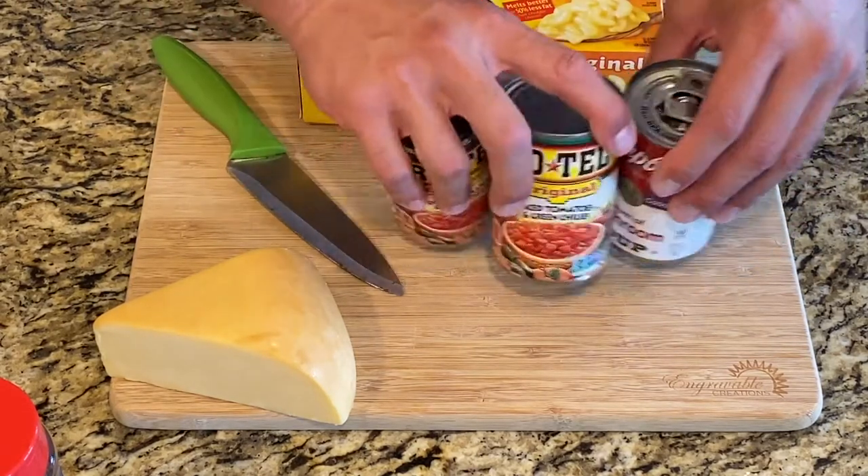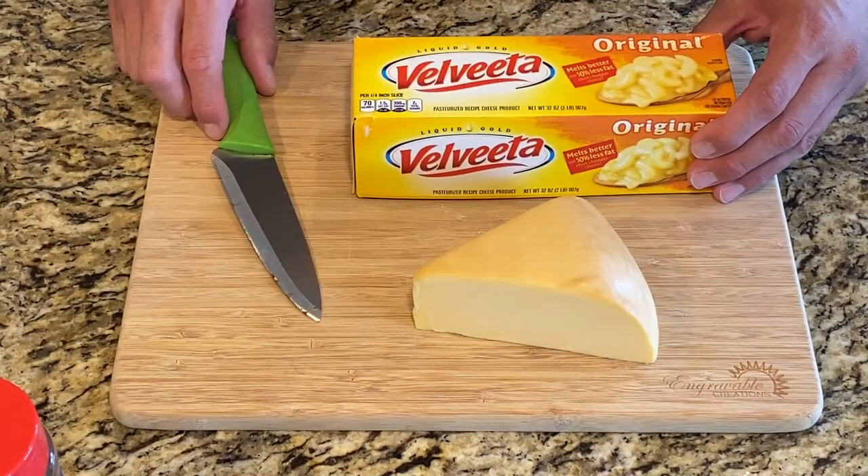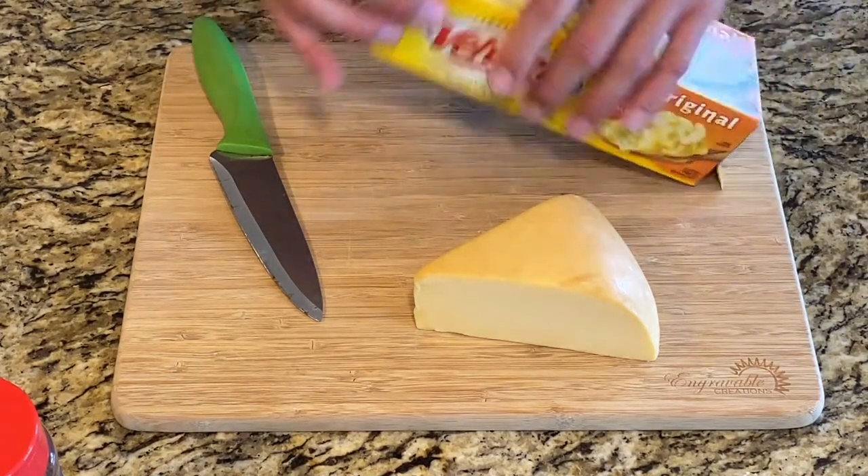What I want to do here is put the cheese aside, cut it up into cubes so that we can go ahead and dump it in the crock pot and get things going. Then we'll go ahead and add the meat.